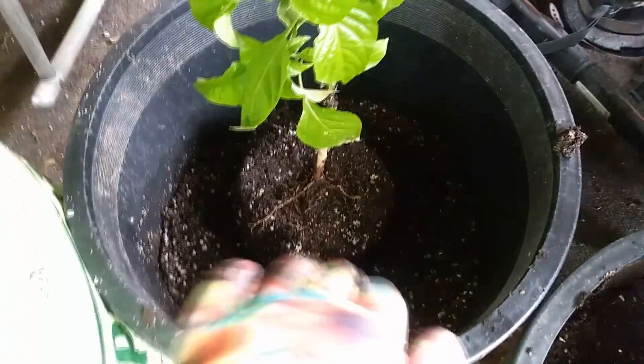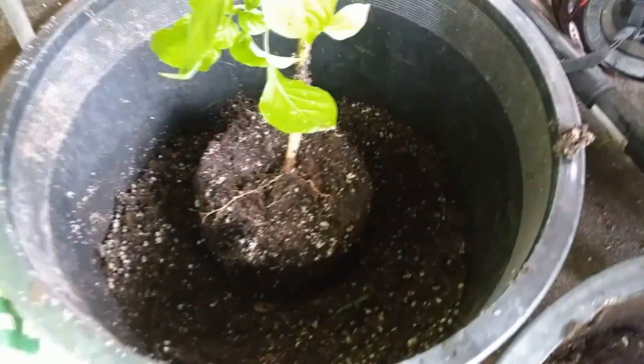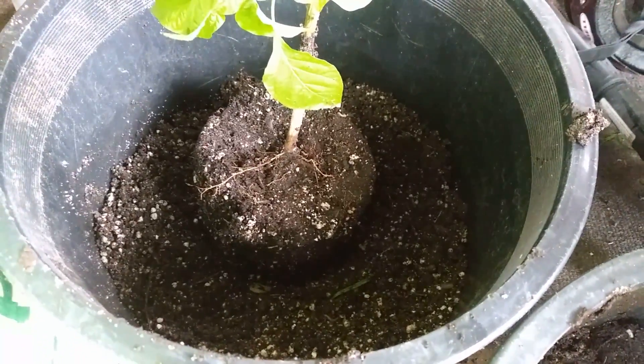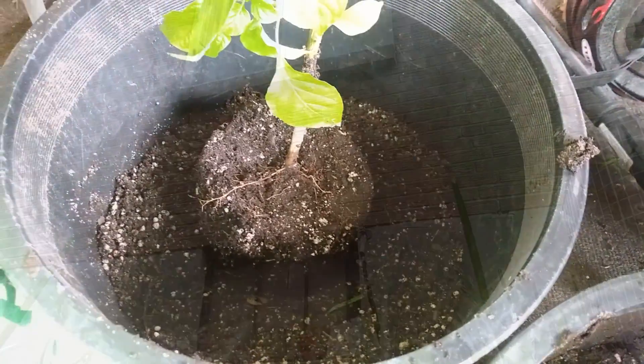I'm just going to fill the soil in around the plant and take it up to where I think the root level should be — right above the root level — then get over there and water them down.